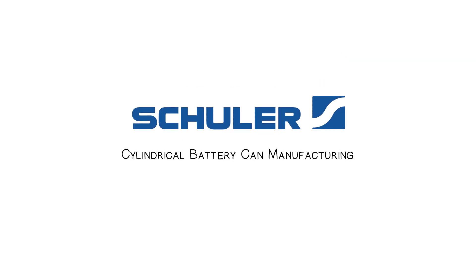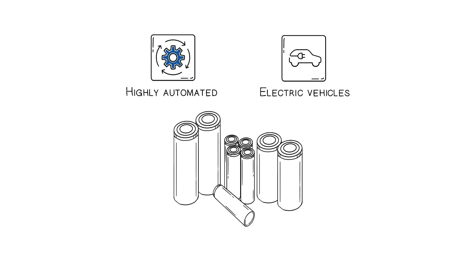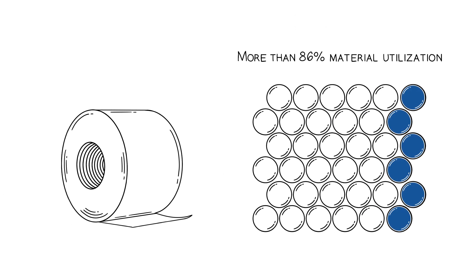The Schuler battery can manufacturing line is a highly automated line to produce battery housings for cylindrical battery cells. This is how production works. For ideal material utilization of the expensive raw material, a wide coil is used as input material.